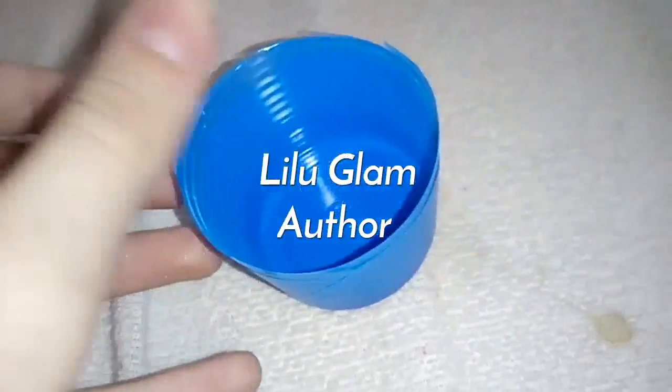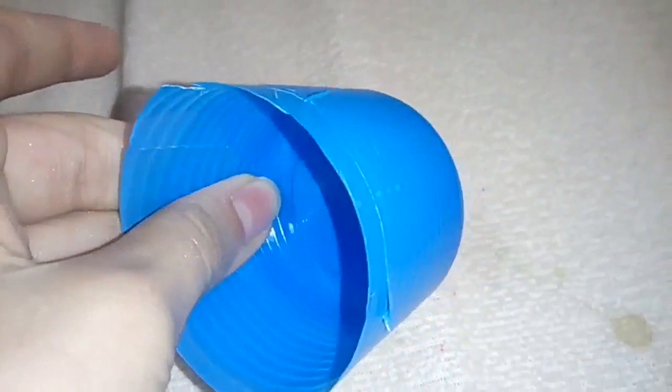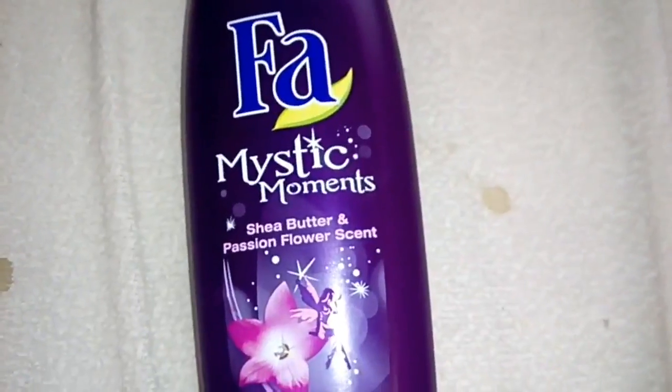Hi guys, today I'm trying to make a slime with salt, shampoo, and freezing. Wish me luck! I'll try with this one and then this one. Let's pour them in and add a pinch of salt.